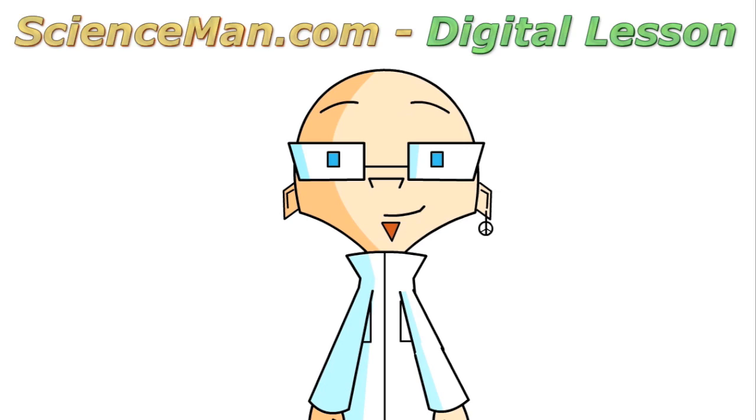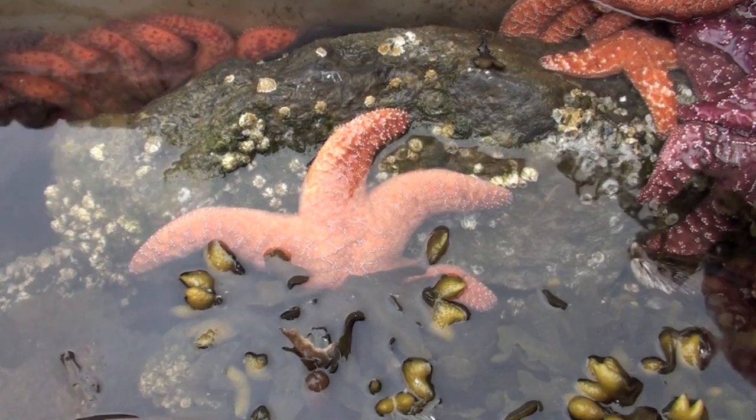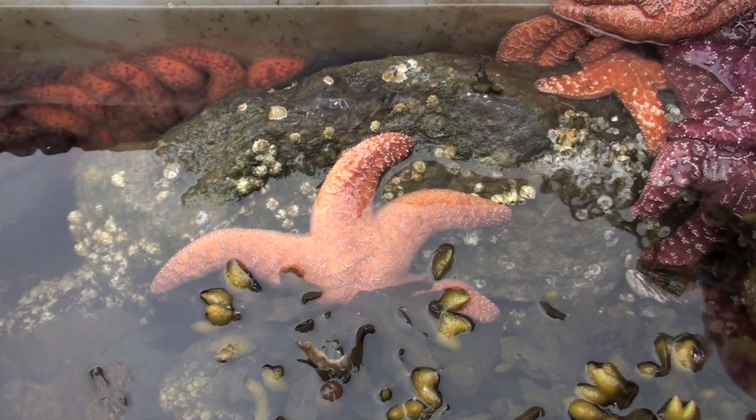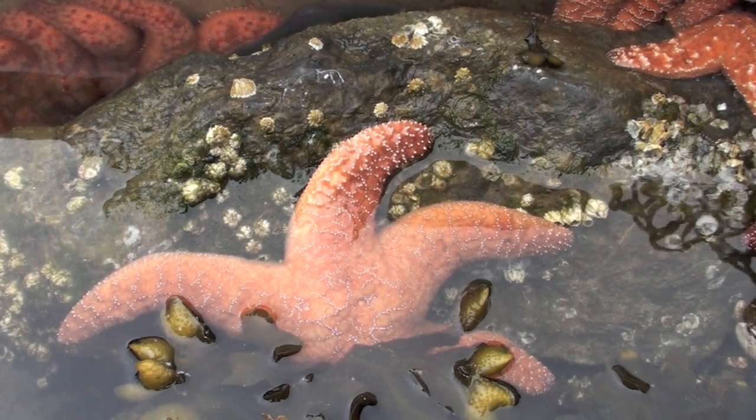Welcome to another Science Man digital lesson. Today we're going to look at a fascinating creature called the sea star — specifically, how does the sea star move, how does it attach so firmly to rocks, and how does it feed itself?